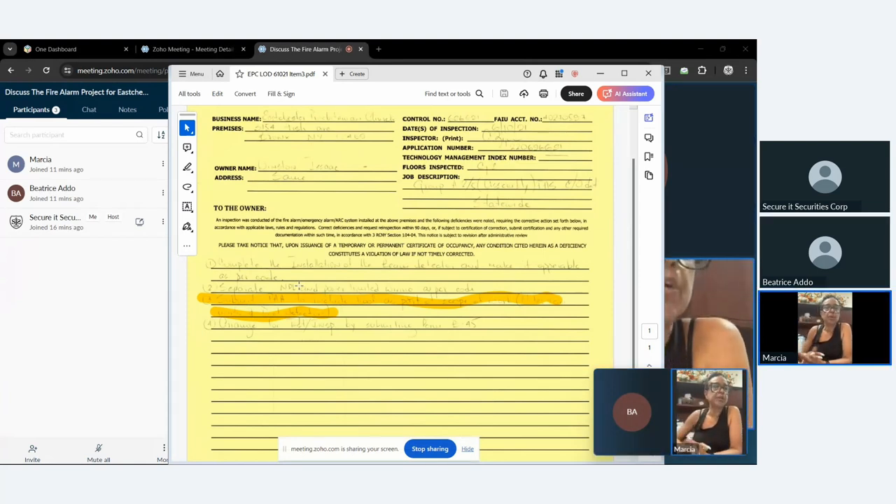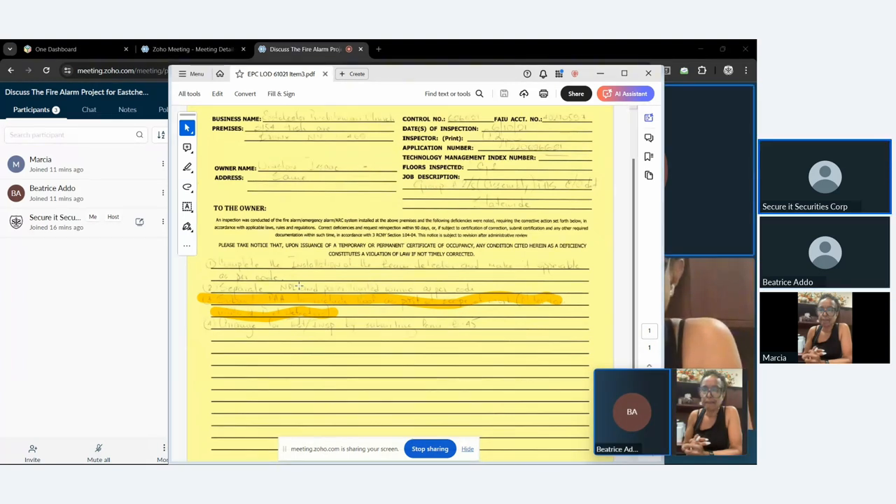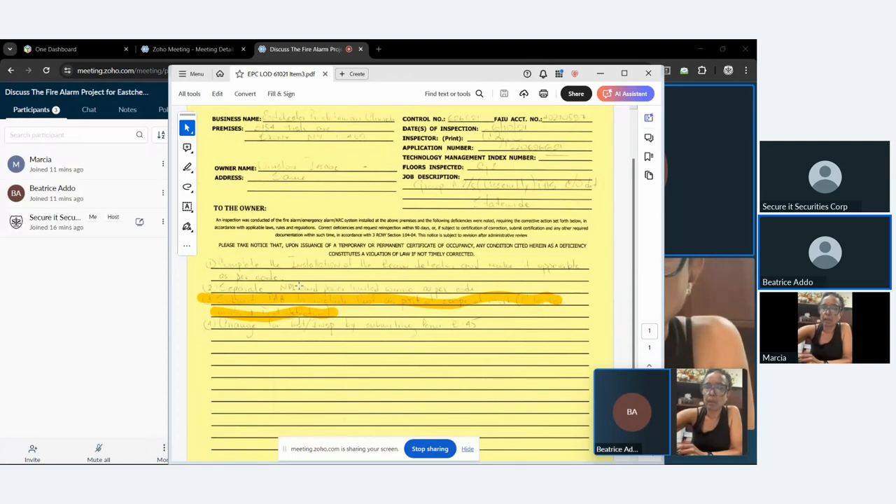Just to clarify — I'm listening in but I'm not taking notes right now because this is where you're taking notes and preparing for the trustees. This is also going to be recorded and I can send it to you.